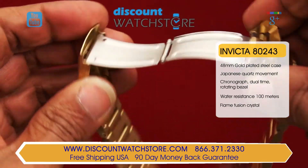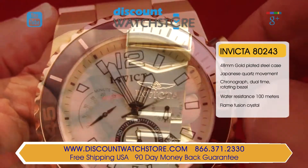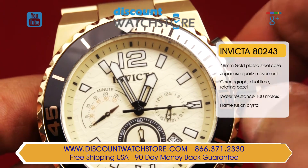The water resistance on this watch stands at 100 meters. Invicta employs a hardened mineral crystal, which expertly resists scratches, maintaining the aesthetic value of this watch.